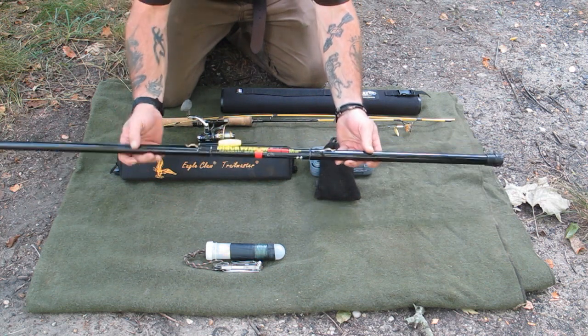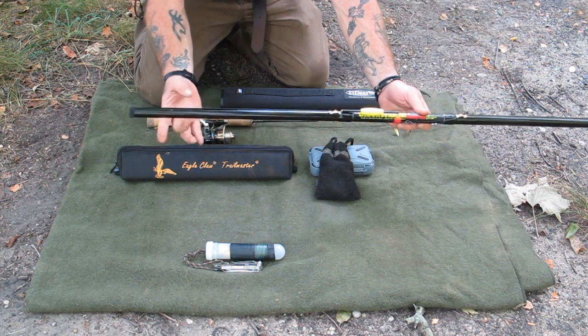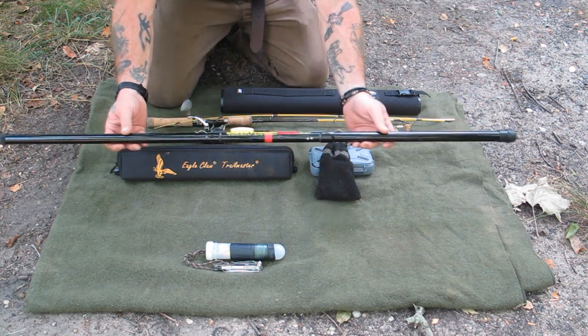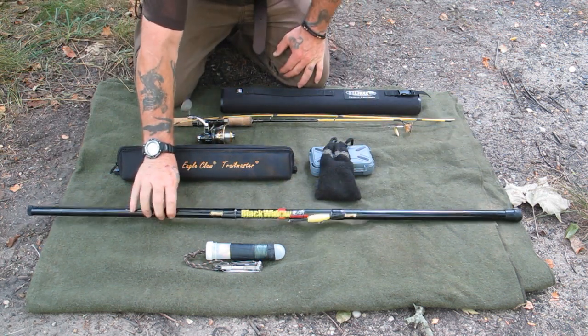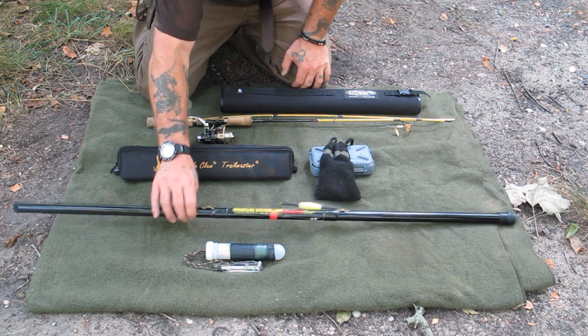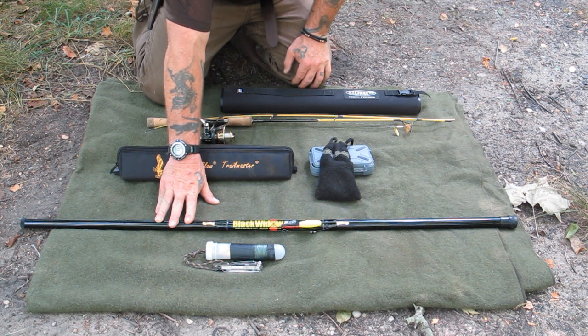The next thing is a Black Widow cane pole. This is a 13-foot expandable cane pole in a carbon fiber outer. It's got the same length of line on it as the pole, a hook and a couple sinkers. You can use this thing as a hiking staff while you're walking through the woods. It's really good for pan fishing. This pole costs about $8.96 at Walmart, so it's pretty much a throwaway. If I break it, it's not breaking my heart because it didn't break the bank.